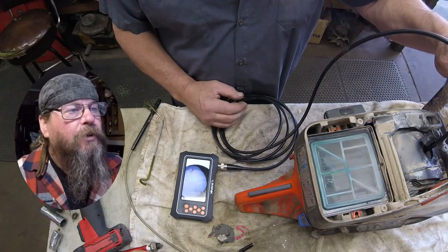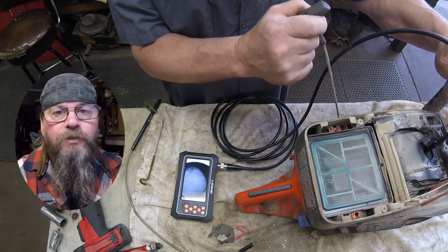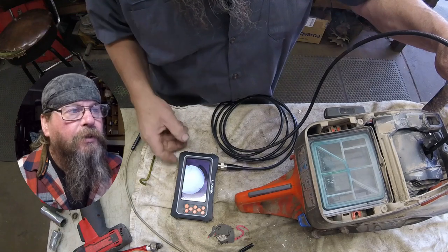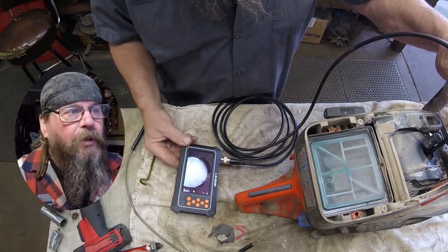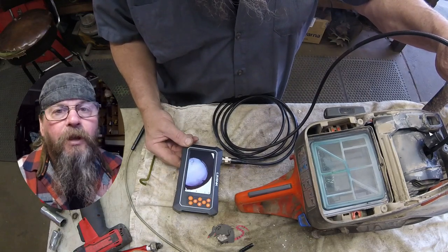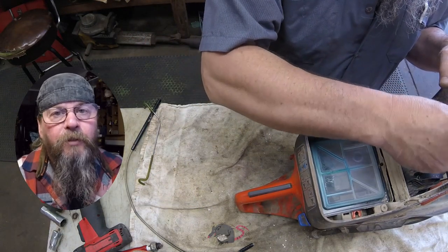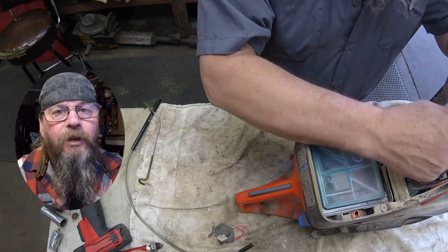We're going to use a video scope to look in the cylinder and look for any scoring or scratches. I do see a little bit of — let's call it heavy wear. It's not scored, but there's enough heavy wear that we're going to put a compression gauge on it and check it out.